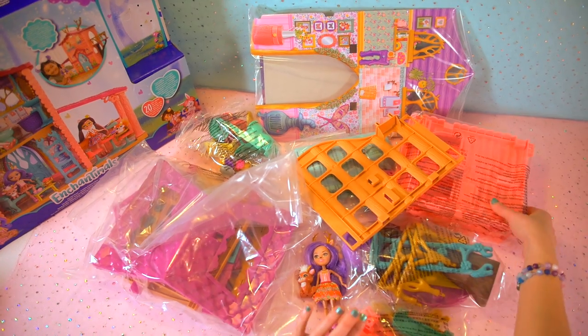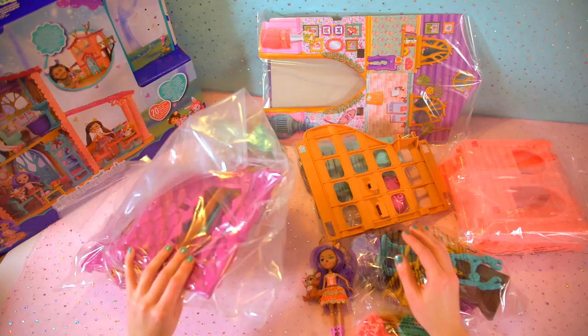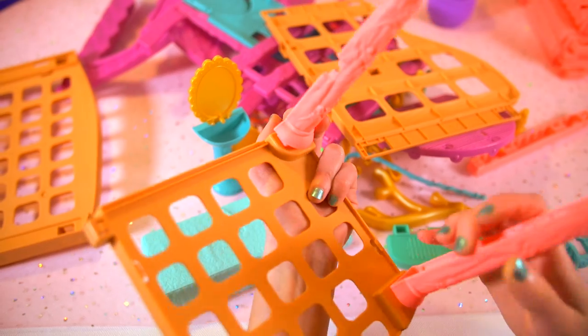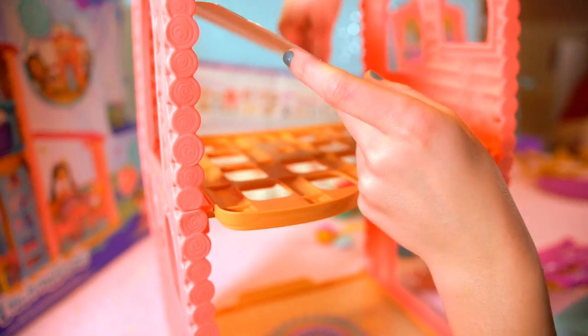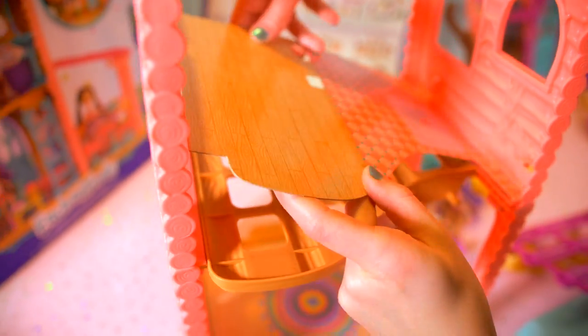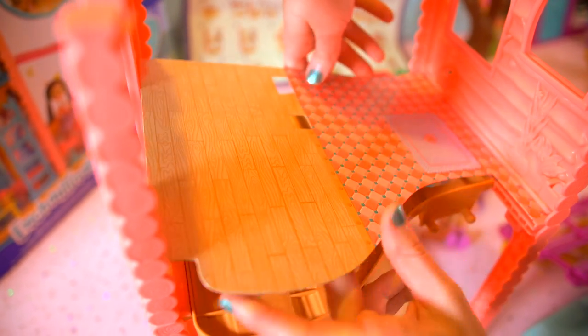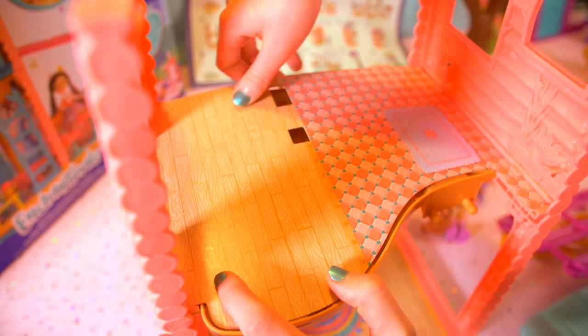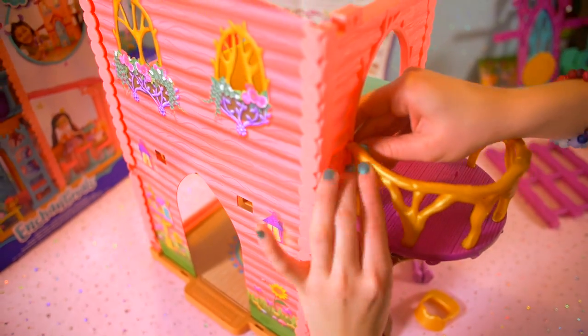So this is the whole house. Now we're going to start and try to build it all up and see what pieces we have. They're really easy to build — the pieces just attach, it's so easy. Simple, you just click them in. Notice how I just click them in — really, really easy. This is the floor, different sections. I think it's going to be the bathroom or the balcony — already got built up, it's so cute.